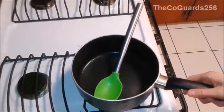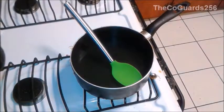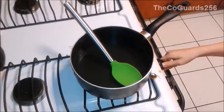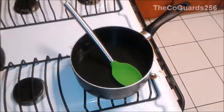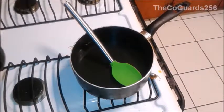Fill the pot with water to about halfway full, and then turn your stove on to high. Boil this for about 6 to 7 minutes.